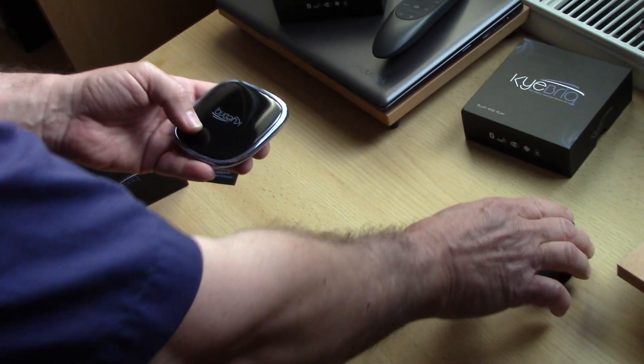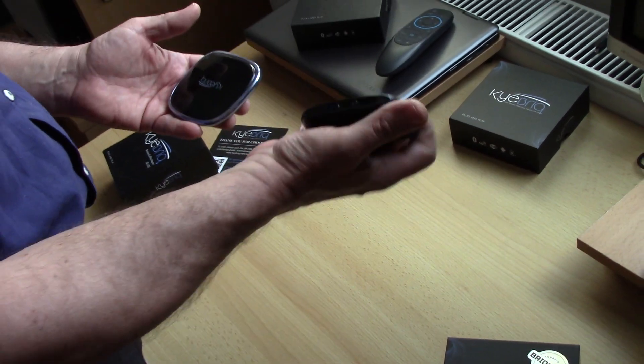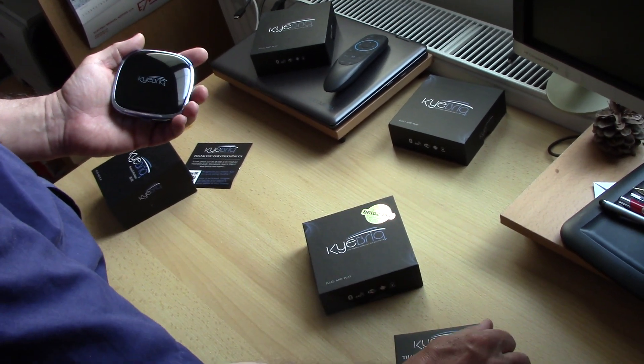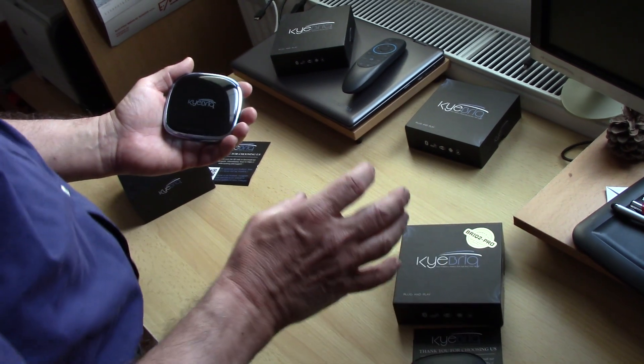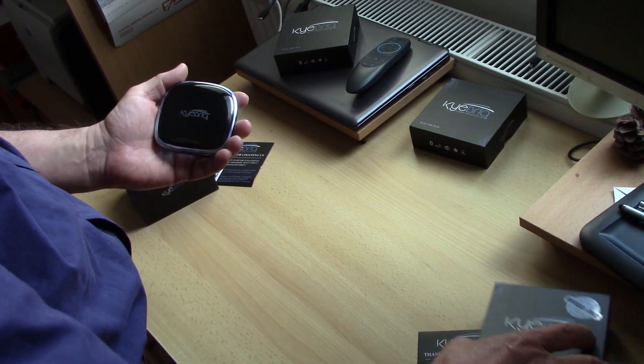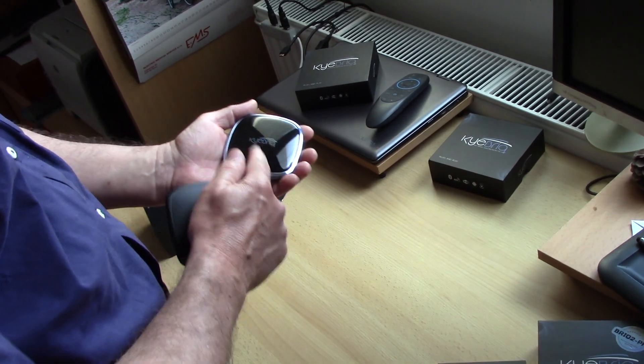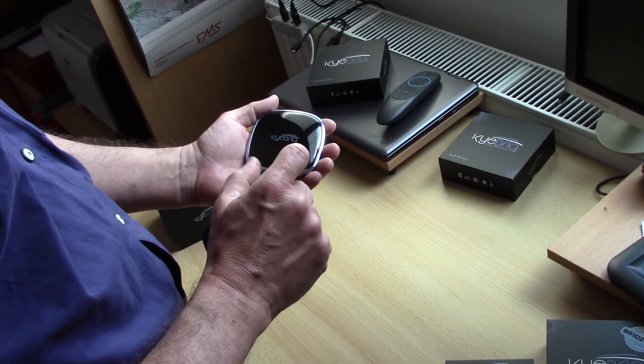So what is the difference between the older Key Brick and this new Key Brick 2 Pro? The first difference is the operating system, because the older one was on Android 9 and this new one is on Android 10.